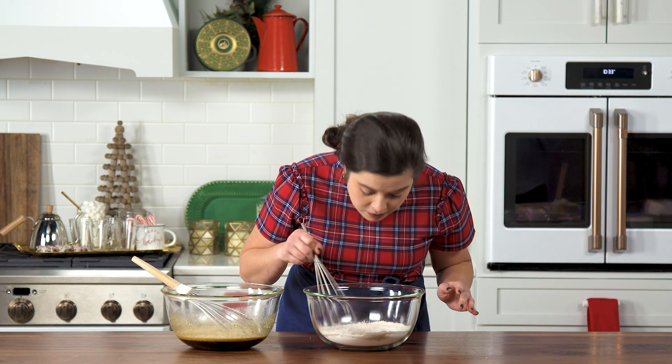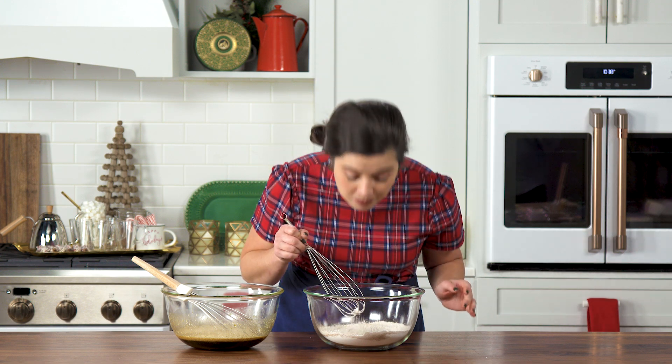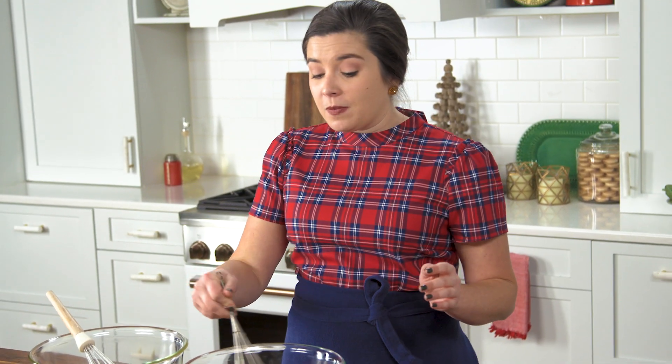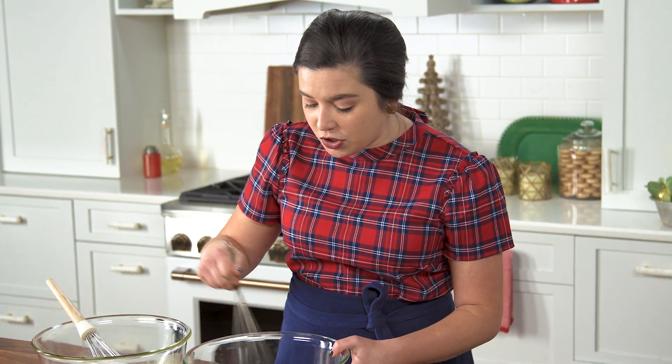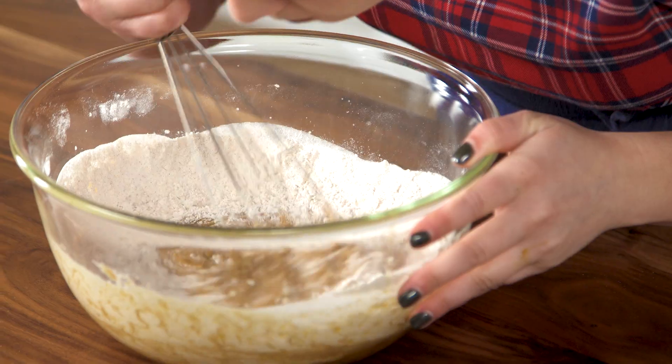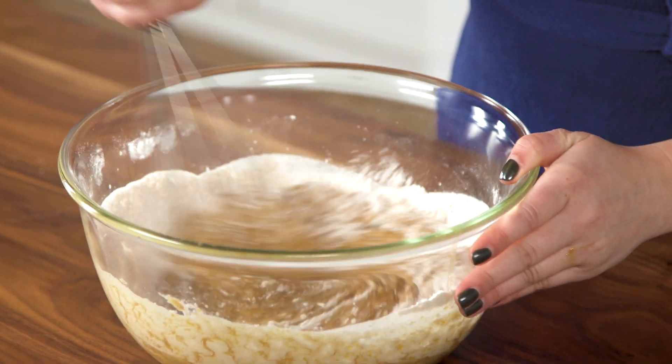I'm whisking this up and I'm literally getting all of the smells of Christmas. I wish you could smell it. Do you have a favorite Christmas spice or Christmas dessert that makes your whole house smell amazing during the holidays? If you do, I'd love to read about it in the comments on our YouTube page — head there, make a comment, subscribe to Southern Living on YouTube. Now add in your flour. It literally smells so good.